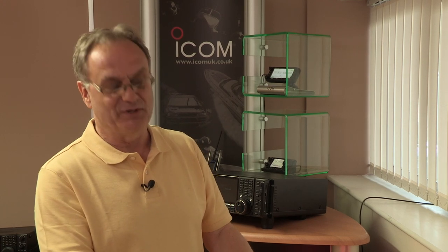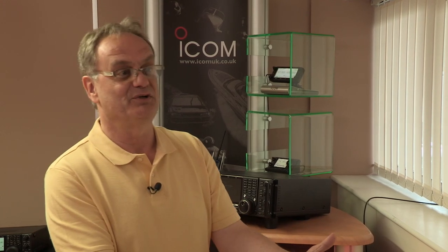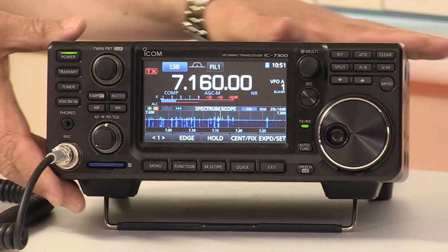Having actually met the radio, touched it, heard so much about it, played with it, and even had a QSO on it — I can understand now why there is so much interest in this radio. Any chance I could take this one home? I don't know, I think we might need it!